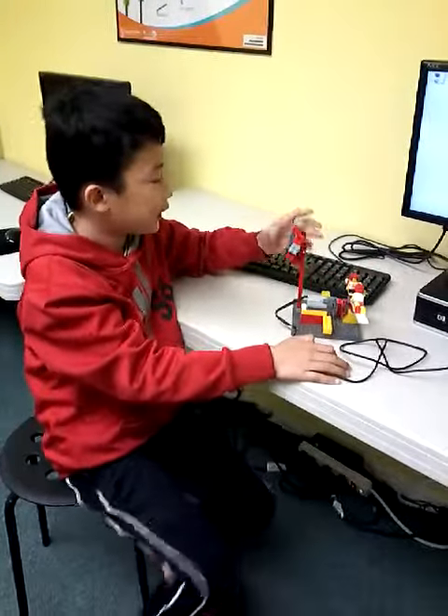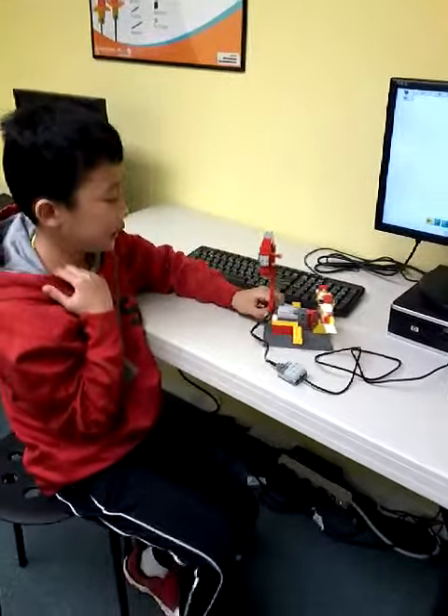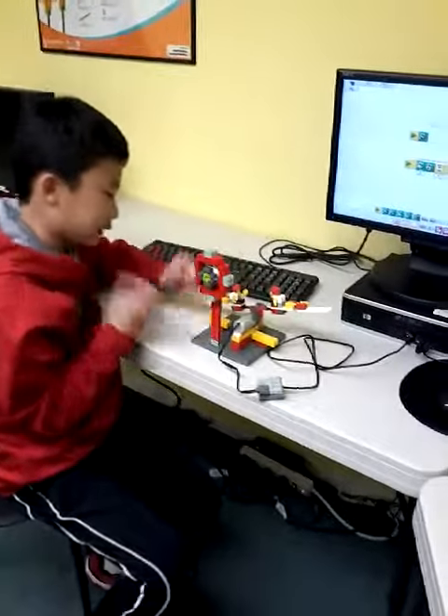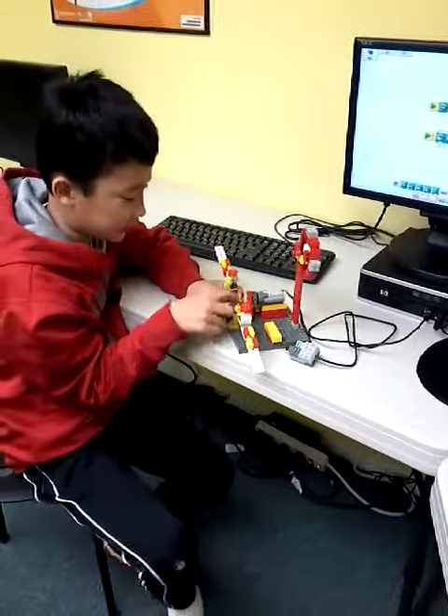Hi, my name is Sam, and today I built a level 3 seesaw. I have some problems like doing this stuff in here.